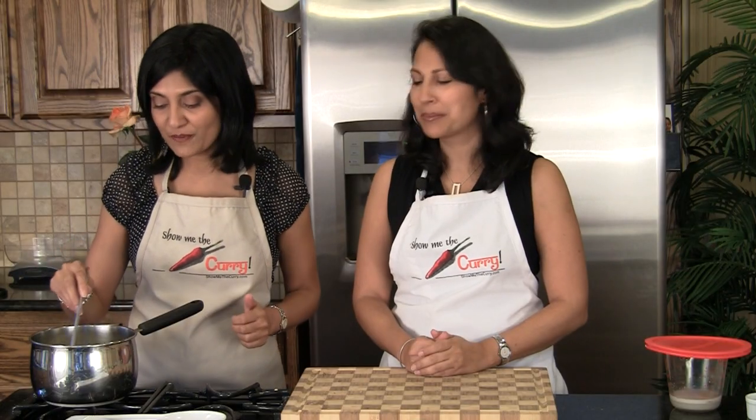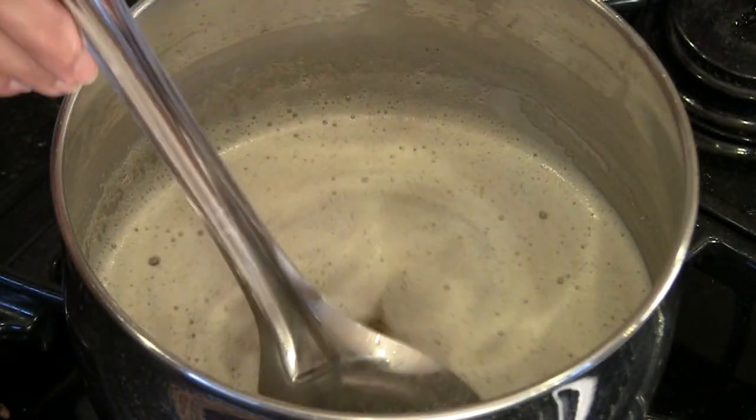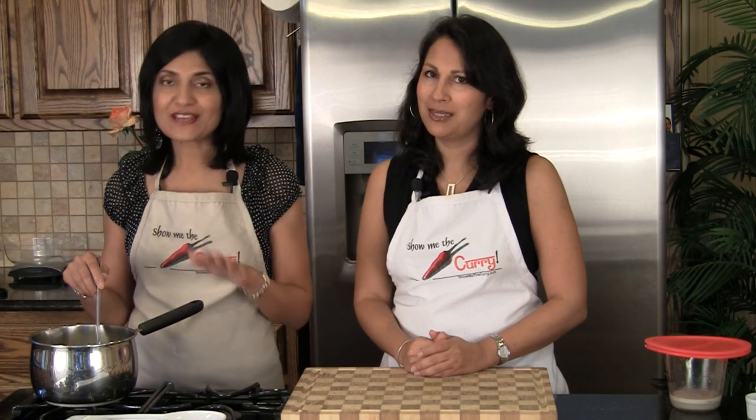The ghee has been cooking for about 15 minutes and if you notice, if you pull the little foam that's on the top off, there's a nice deep brown coating at the bottom and that's perfect. You don't want it to burn. A nice dark color gives you a rich nutty flavor to the ghee, but that's it, so we will turn it off now.